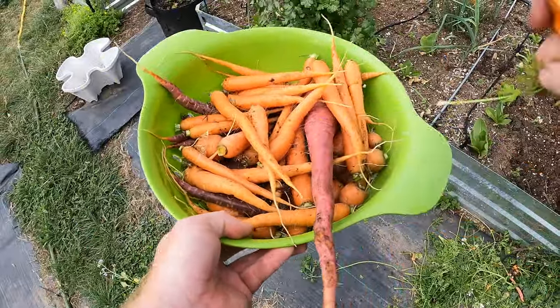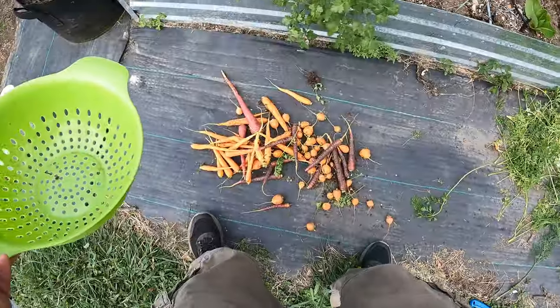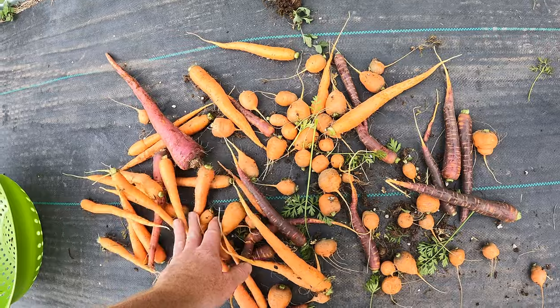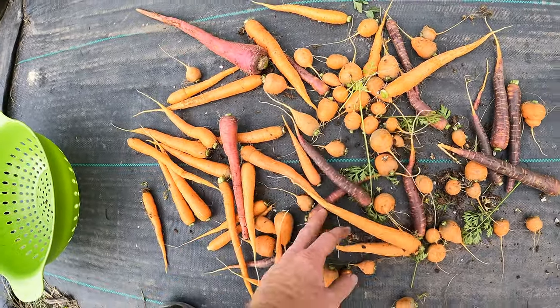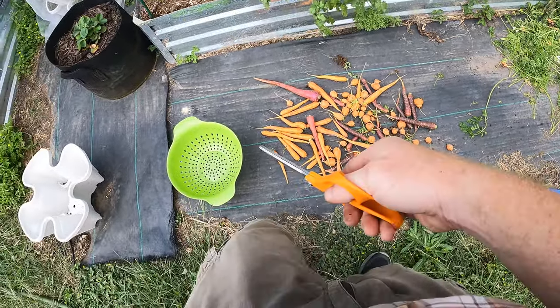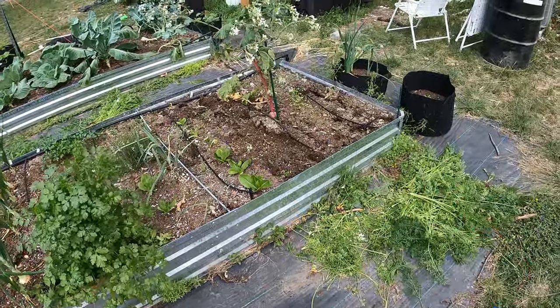What I'm going to do is keep the dirt on — I'm not brushing these off. I'm going to lay these out in the sun and let them kind of cure a little bit. That'll harden up the skins and help them store a little longer. So that bed was almost completely full of carrots — that's pretty cool. It opened that up quite a bit.